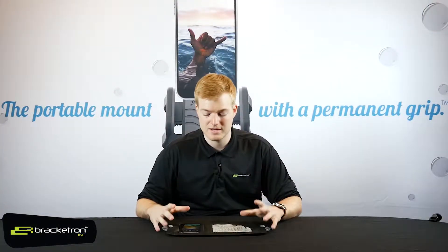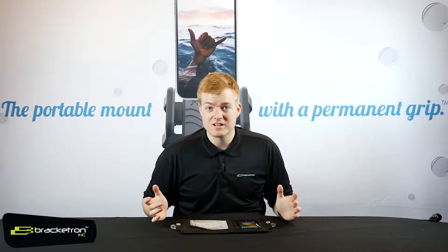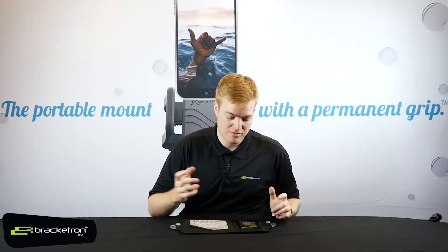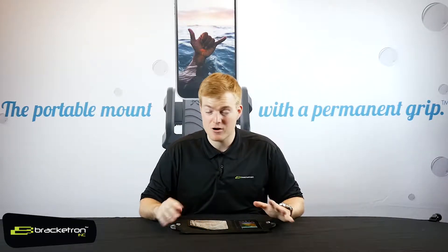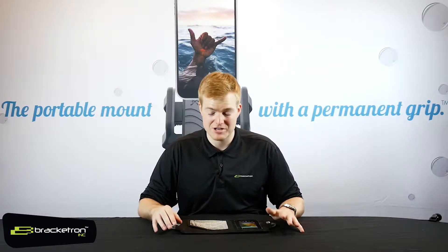Personally, I use this thing in my kayak — I throw my keys, my phone, and my wallet in there. It keeps everything dry, keeps everything organized, and I don't have to worry about anything sliding around or getting splashed on.